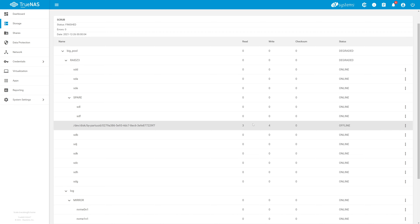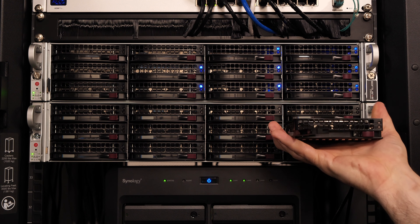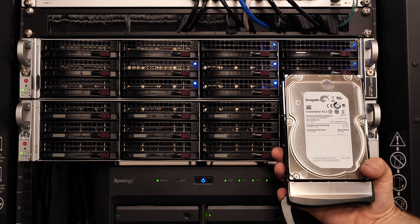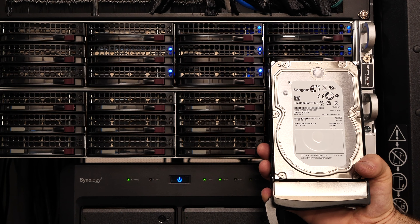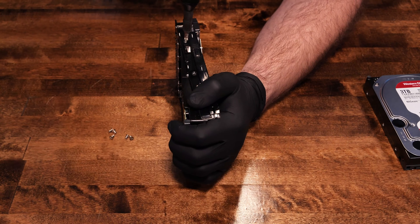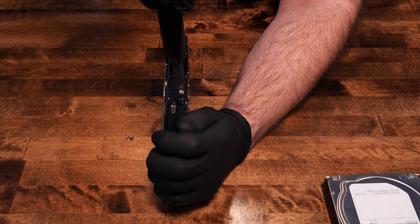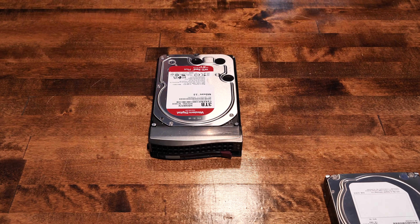It's now time to pull the disk. Our next step is to remove the failed Constellation from the disk caddy and replace it with the new WD Red Plus drive. Back in the host it goes.